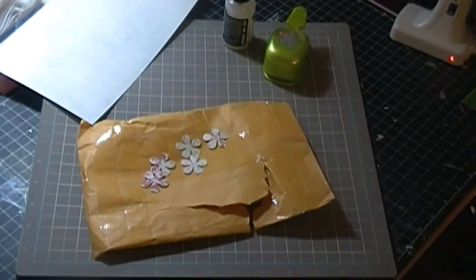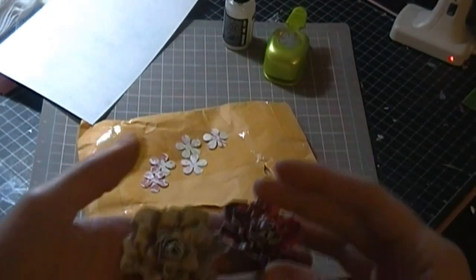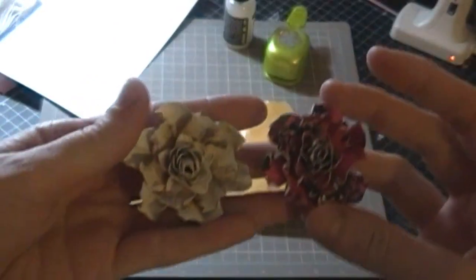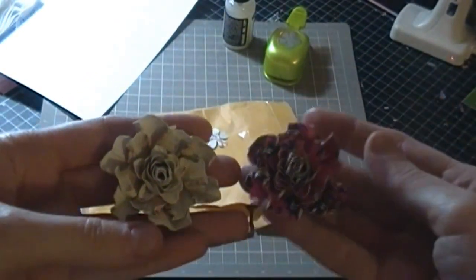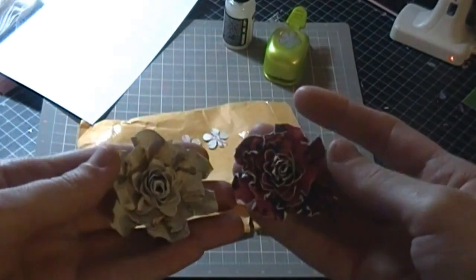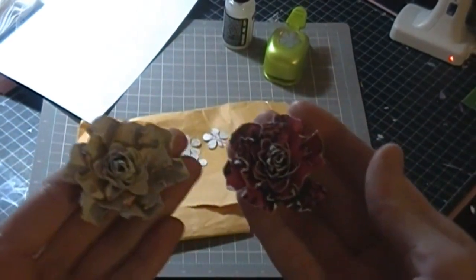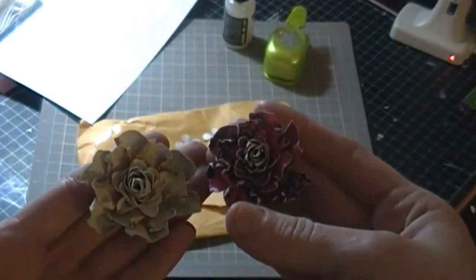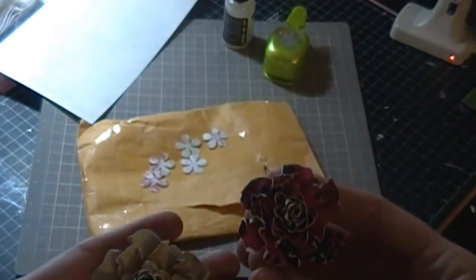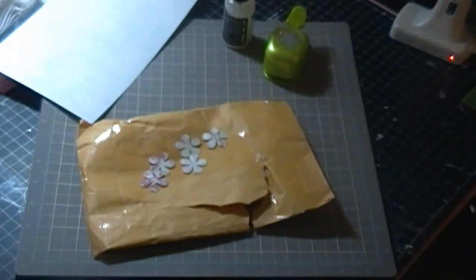I'm here to do a video tutorial on how to make these flowers. You may have seen these before. There's actually a tutorial done by Gabriella Palacco — she makes these flowers in yellow and white on one of her layouts and they're so pretty, so I figured I'd have a go at them today. This is just a video to show you how I make them.